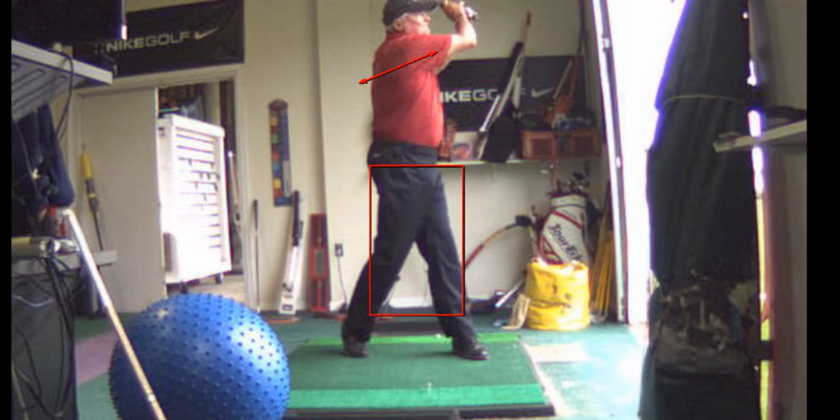The backswing was very good. The forward swing — looking at that — yeah, the tee flew off.